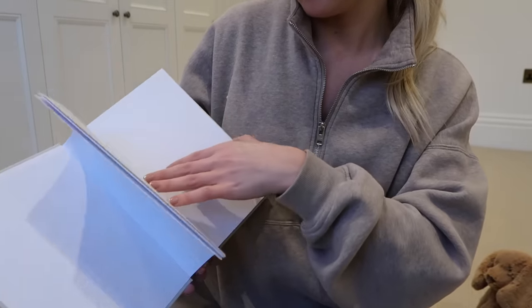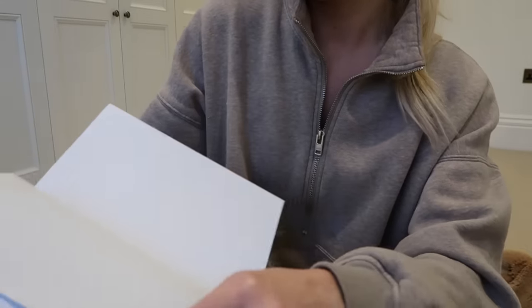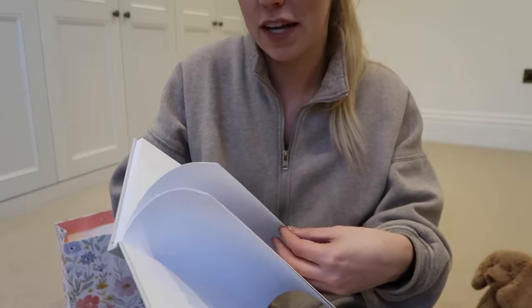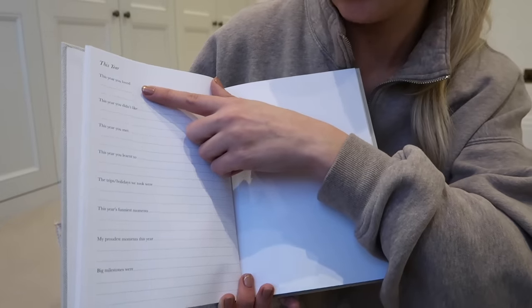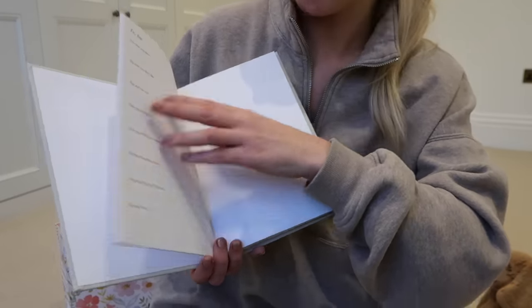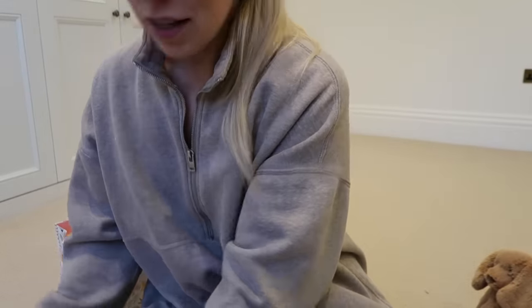After that it follows a similar principle — you've got first birthday, and both mum and dad can write a letter to baby: you took your first steps, we're really proud of you, you did your GCSEs, we did this holiday — whatever it is you want to write. At the end of each letter you can conclude with: this year you loved, didn't like, met, learnt to do, trips, funniest moments, proudest moments, biggest milestones. It goes all the way to the 18th birthday — such a cute sentimental gift.